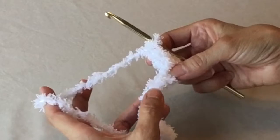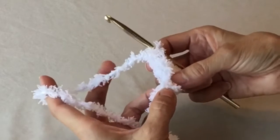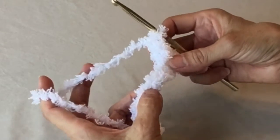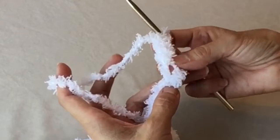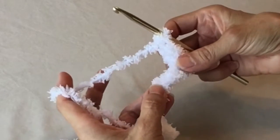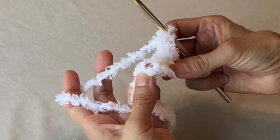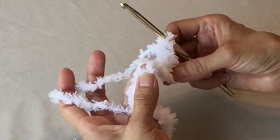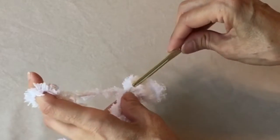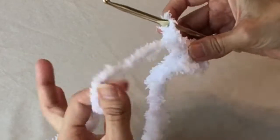Working with this yarn for the first row will be kind of difficult, because you will be skipping a chain, and then entering the single crochet in the next chain. You might have to try this a couple of times before you get it right. We want to end up with 10 single crochets. For a single crochet: yarn over, pull through — you will have two loops on the hook — yarn over, pull through both loops, then chain one.